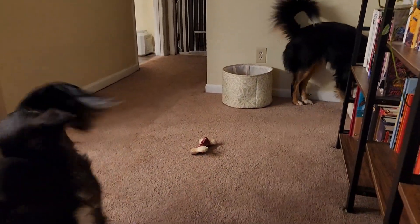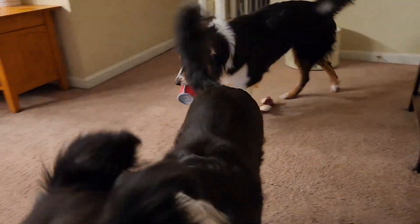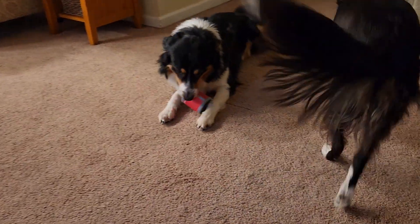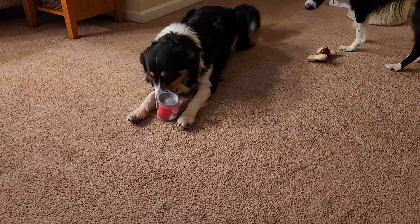I think it will definitely squeak. It's got a tough fabric cover that's probably over a rubber squeak toy underneath. They'll probably chew up and rip off the cover eventually, and then have the rubber squeak bit to chew on for a while.